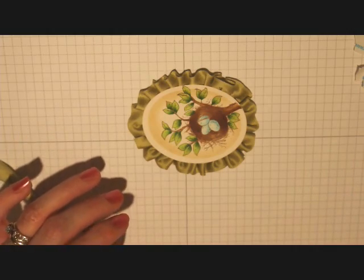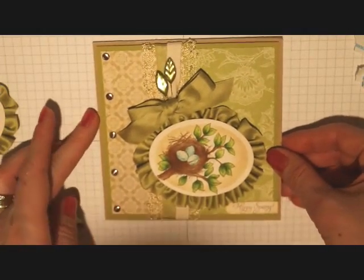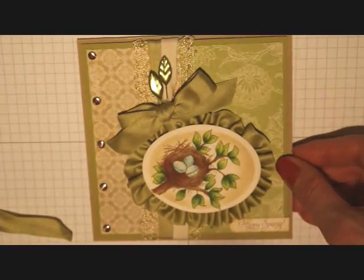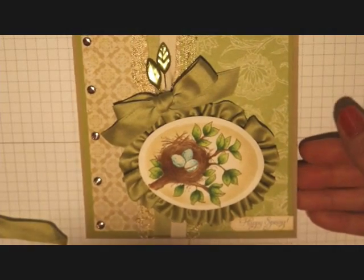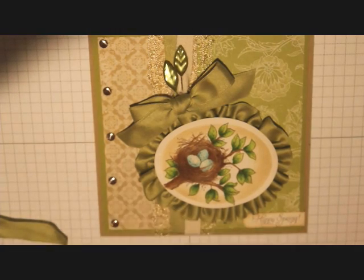Once I've got that done I will have my completed oval just like so, and then I can attach it to a card. Here's the card that I chose to do — and that's pretty paper from Echo Park as well.